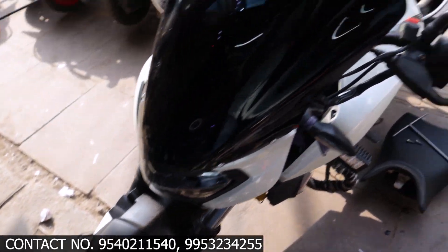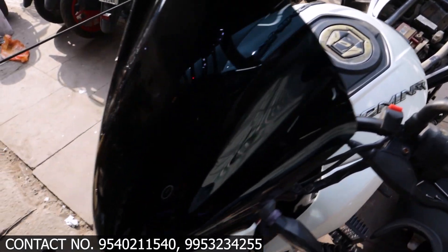Welcome back to my YouTube channel, A2Z Bike World. I hope you will be good today. I will take a new video — subscribe to my channel to see new videos. Today we have a Dominar 400 and we will show you what modifications we have done in this video.